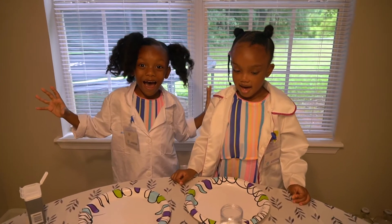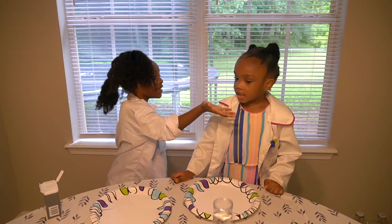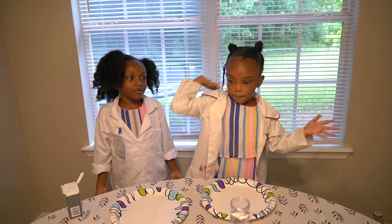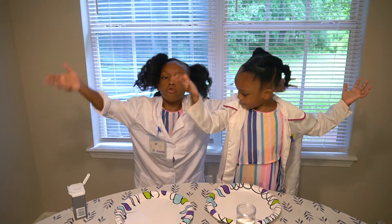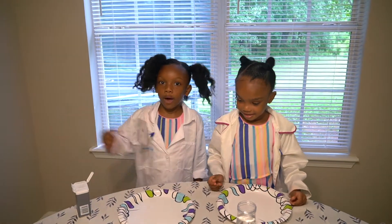And today, we're gonna be doing a Cypher! And this is called the Water Pepper... Who knows? We don't know the name. We're just gonna do this for the day. Pepper Experiment.